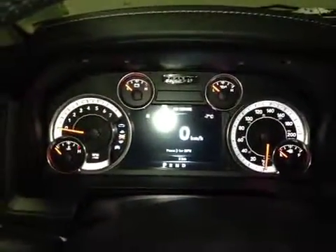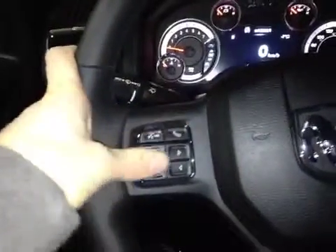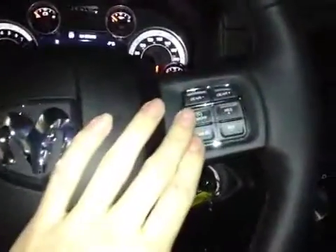On the side of the dash we have all your main readouts including a sensor digital readout. Back on this leather-wrapped steering wheel we have your hands-free communication and your main control dials.